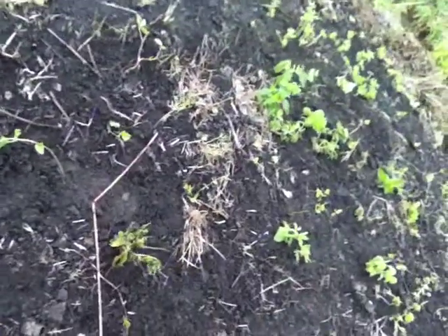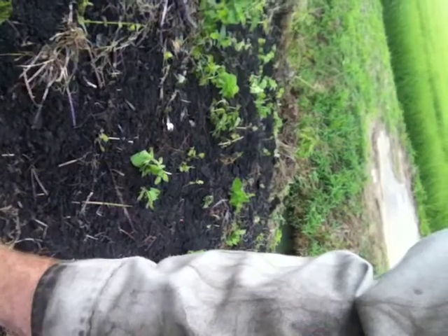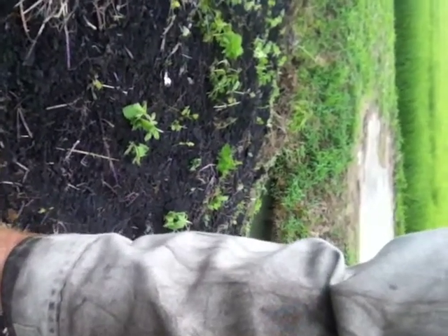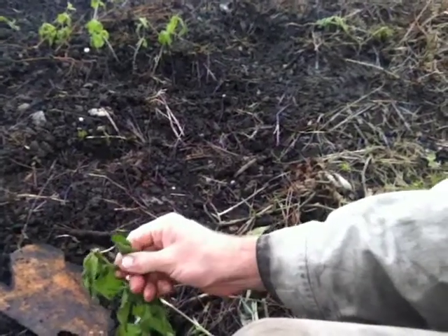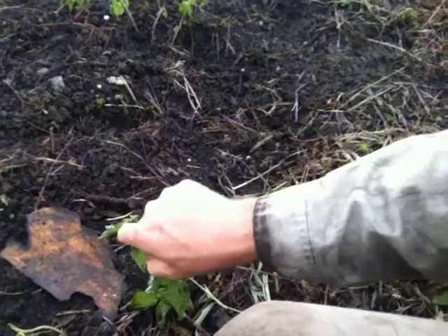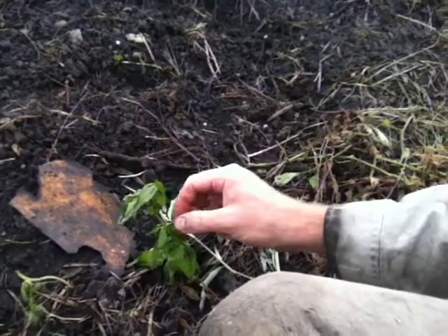Take that off. That looks good. Let's take this off here, and this off here. Just leave a few leaves on it. So that's so you understand — when you transplant, you want to cut off as many leaves as possible. See, all these leaves take a lot of moisture from a big plant like this. So you just take them off. It's kind of hard with one hand. I'm not pulling it out, I'll just leave it.